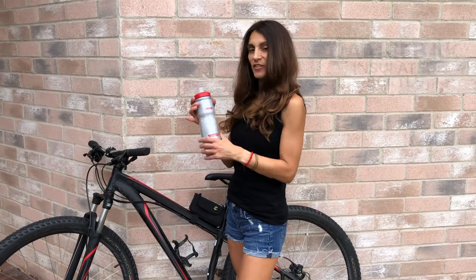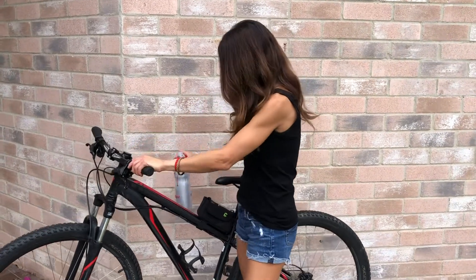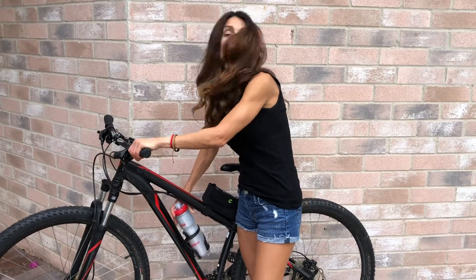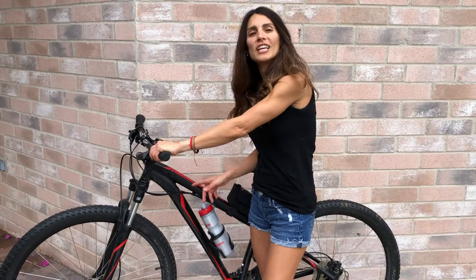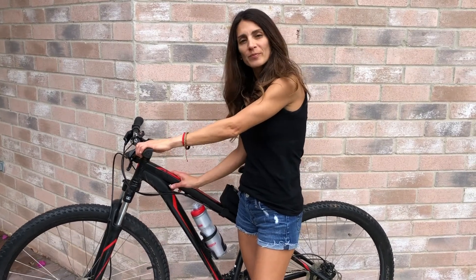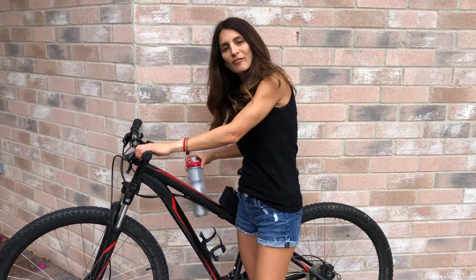The CamelBak has a very slender profile and it slides very easily in and out of the cage, and again, even with a small frame, the bottle comes out very easily.